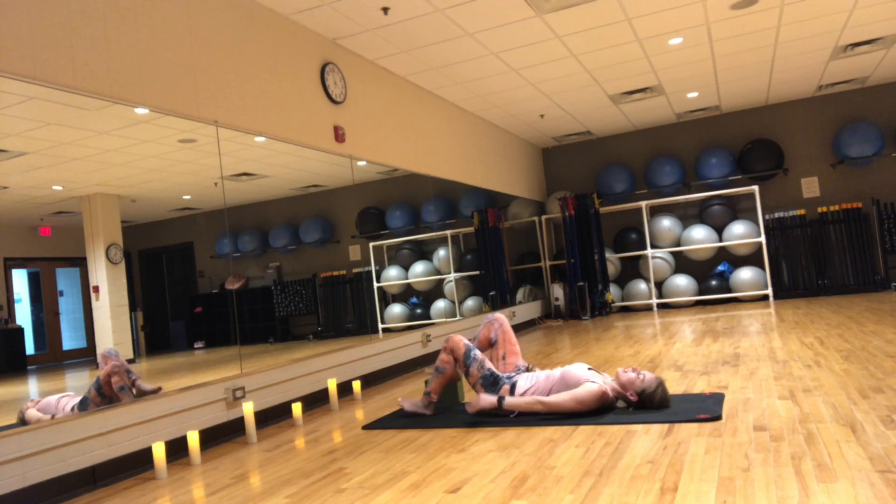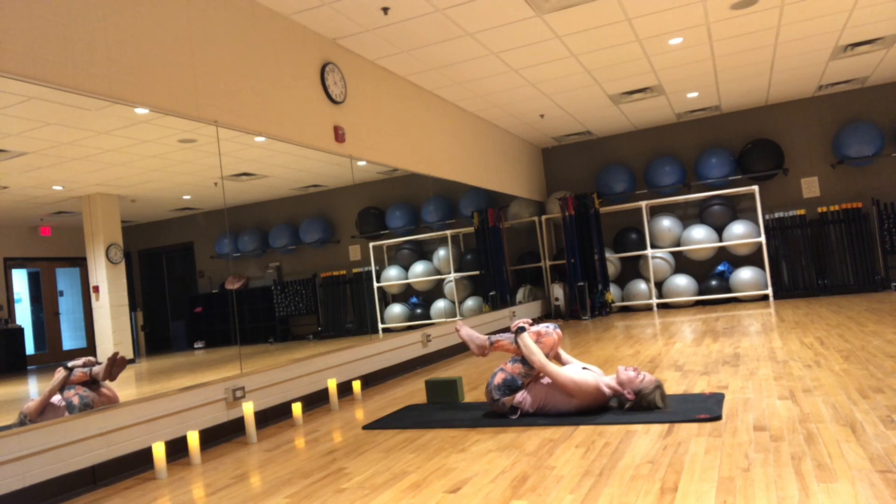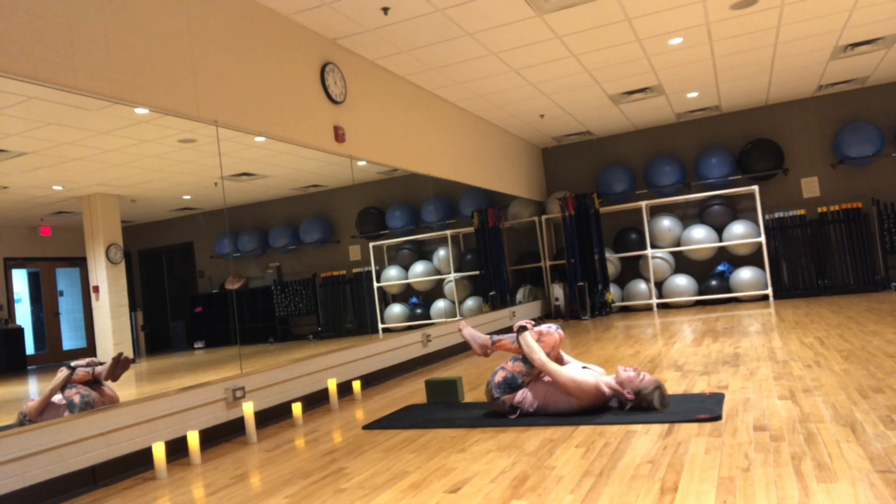Squeeze the knees together, bring them to your chest and rock side to side. I am still learning, I am still practicing. So if my wheel or any other poses don't look great — yoga is not about what it looks like, it's what it feels like. It's about practicing and enjoying the journey while we're strengthening the joints and taking care of our body.